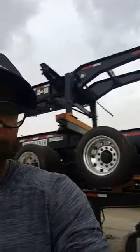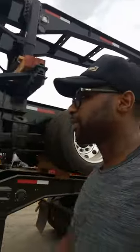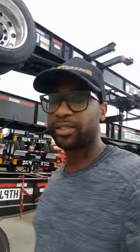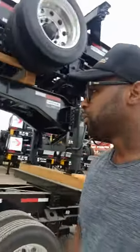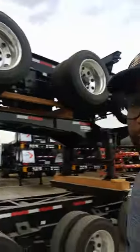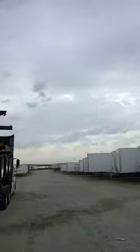Today I'm gonna show you how to strap down these 53-foot trailers. Last time in the last video I showed you how to strap down these 40-foot chassis — trailers, you know, these haul like containers. See, that's different from dry van trailers; containers are like all metal aluminum, you know what I'm saying. But this is what we hauling right now, you feel me.